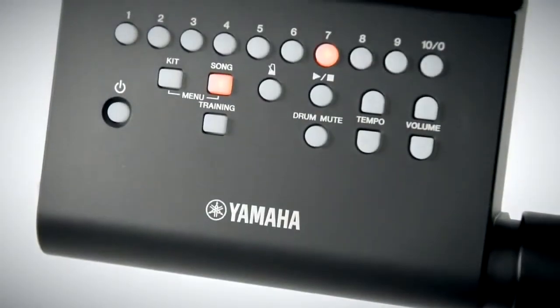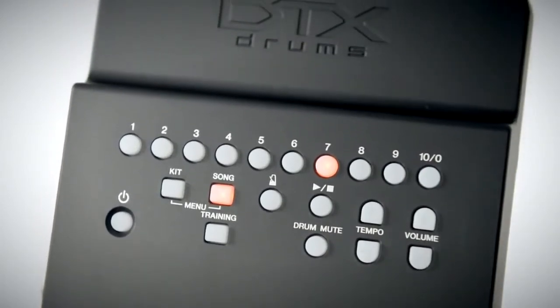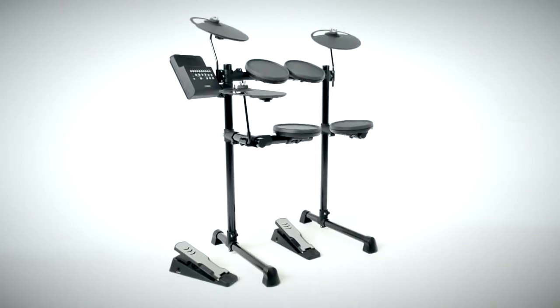With Yamaha sound, feel, technology and reliability, the DTX 400 is designed to inspire the aspiring player with a true drumming experience.